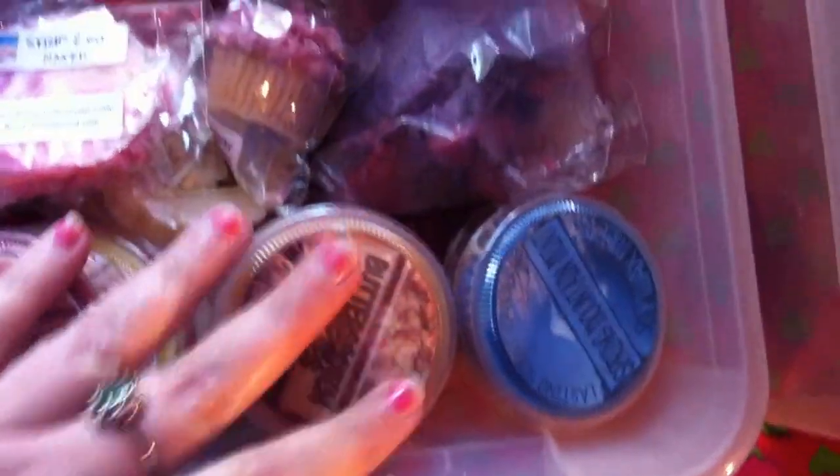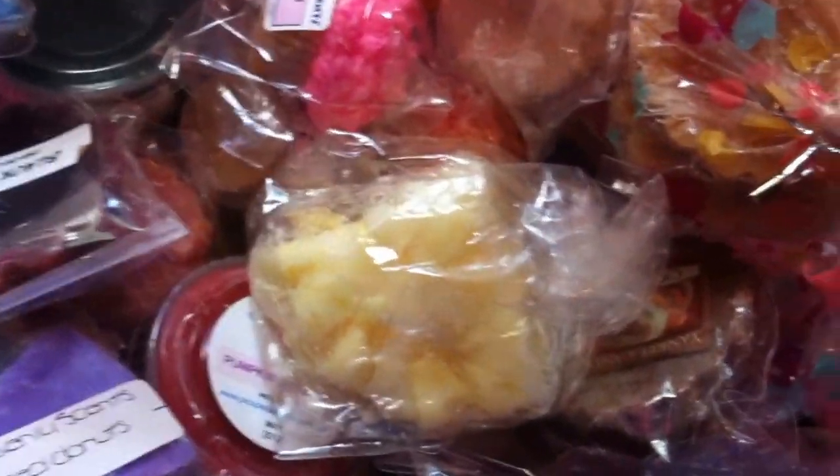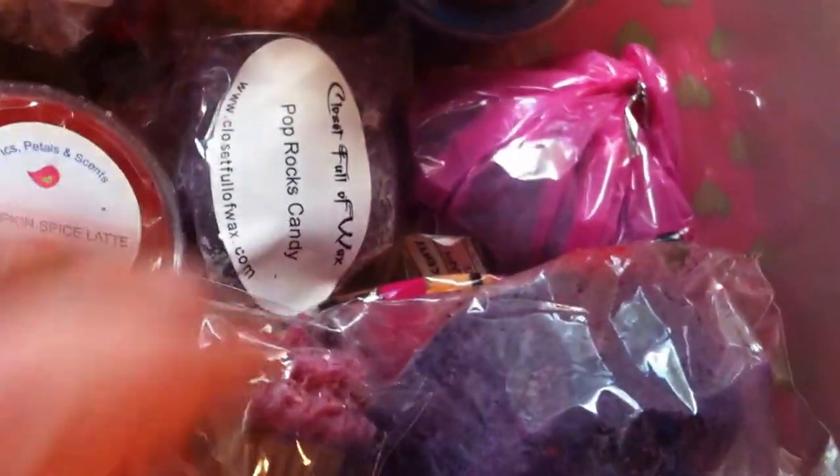Third bucket — another Mod Podge. I've got Lasting Scents, and these buckets are pretty big, pretty long totes, so I'm not going to go through each and every one of them. I've got a full pack of Pix Petals and Scents, some Odds and Ends, Blue Raspberry Slushies, Cupcakes, Candles by Victoria stuff, Closet Full of Wax stuff. This bucket is insane. It just gives me a headache to think I have to go through it, but I do.